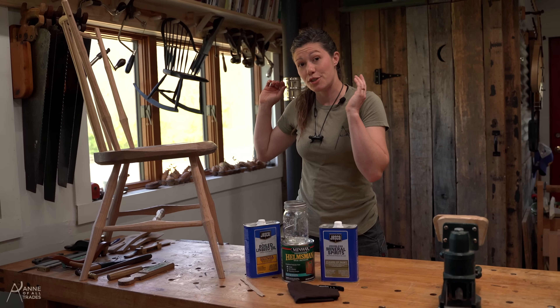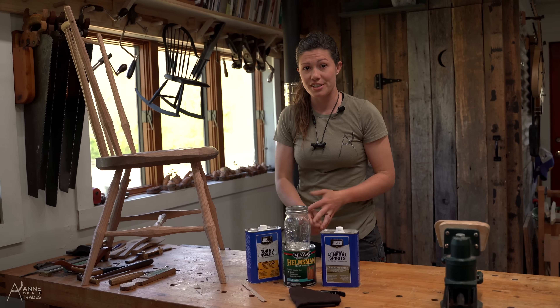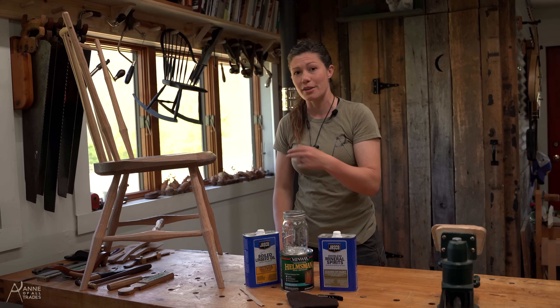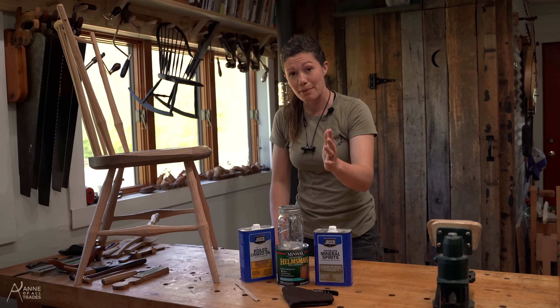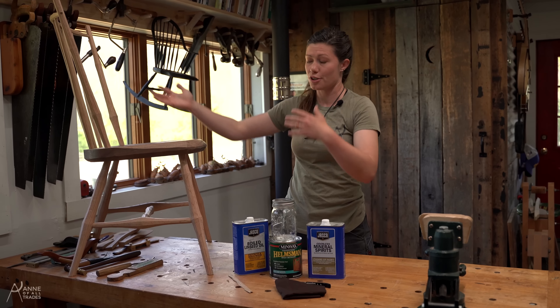I got this super easy to make and super easy to apply furniture finish recipe from Chris Swartz. He either wrote a blog post or had it in one of his books a long time ago. Check him out — Lost Art Press. He is a fount of knowledge and furniture wizardry.